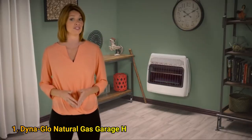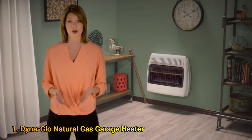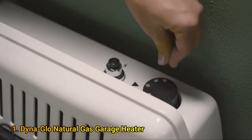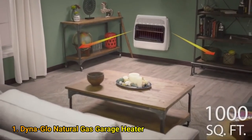The 30,000 BTU Blue Flame Vent-Free Wall Heater is the perfect choice to keep you warm in your home or garage. Simply hold down the battery-operated push-button igniter and this unit heats up to 1,000 square feet of space. This type of heater heats the air first, circulating the warmth through the room much like your central heating system.